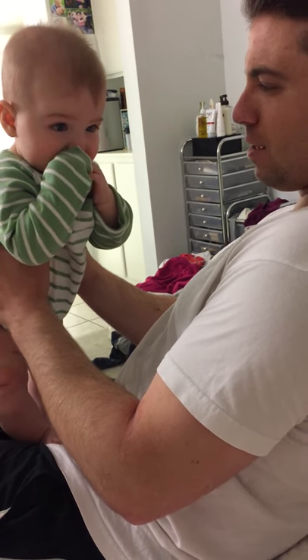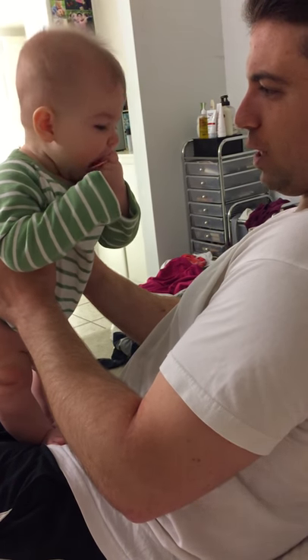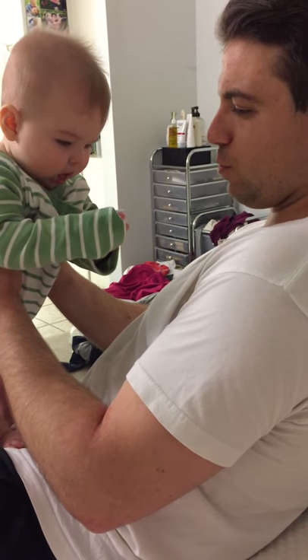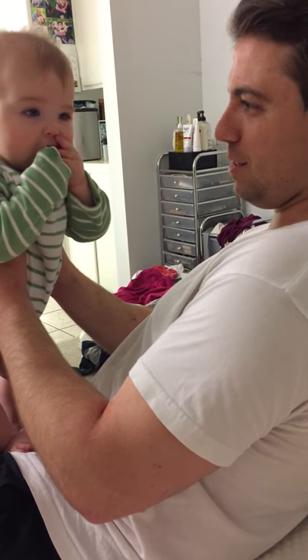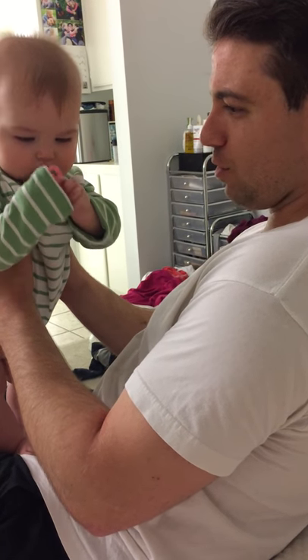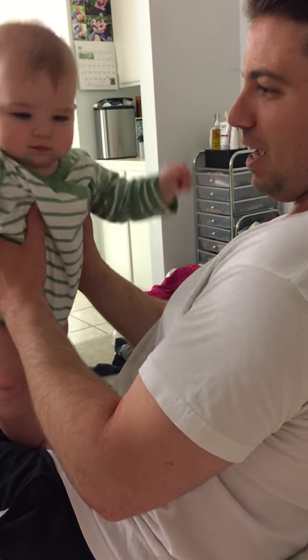Yes, this is pretty good — but let me try it with the fingers, with the rotation. Maybe if I rotate it counterclockwise before it comes in to the mouth. It's almost in, not quite. Let me see if I can recalculate the trajectory. Ah, screw it.